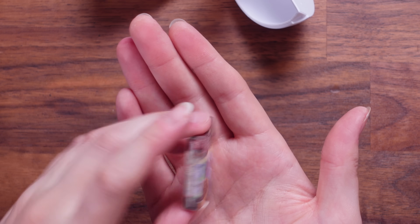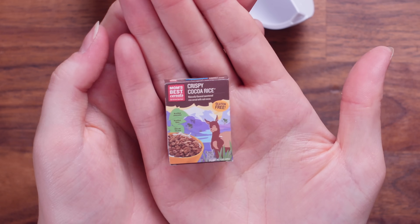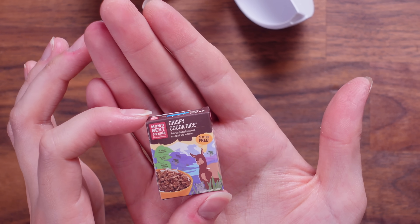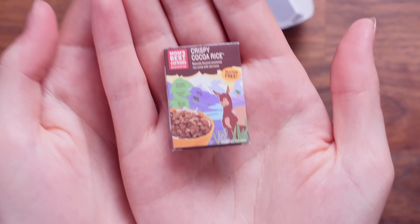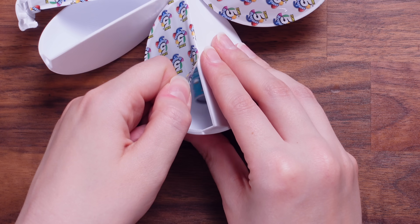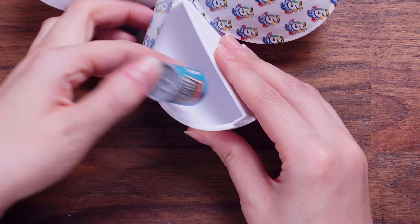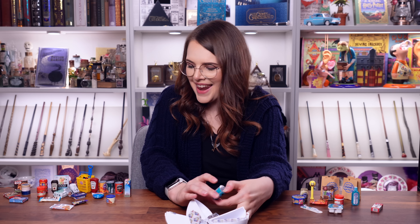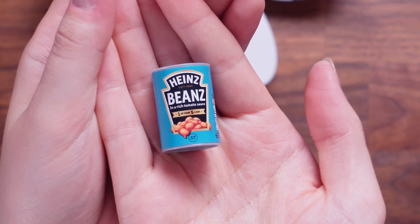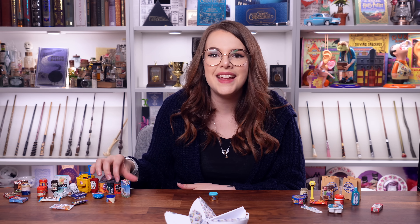We've got another box cereal. This looks so nice. We've not had it yet — this is Mom's Best Cereals, Crispy Cocoa Rice. That looks delicious, I love chocolate cereal. It's the classic Heinz beans. Look at all my little tins — I can start my own store.